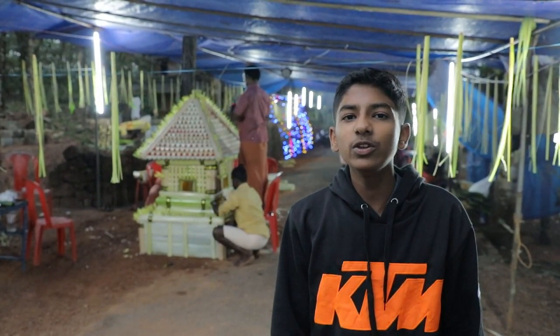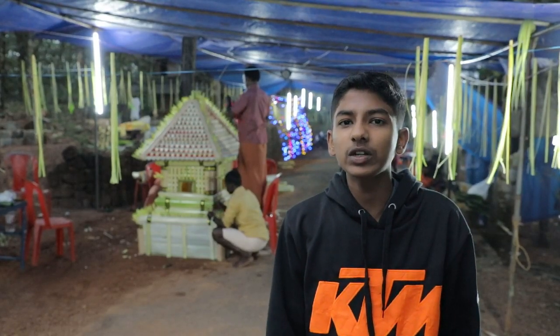Shabrimala Temple has always been special to Ayyappa devotees all over the world. In this video, we will show you how a miniature model of this temple is made using the trunk of a banana plant as part of Mandala Kala.